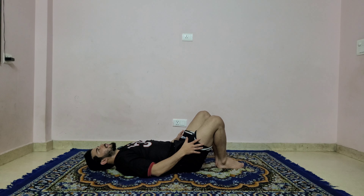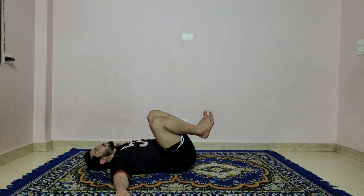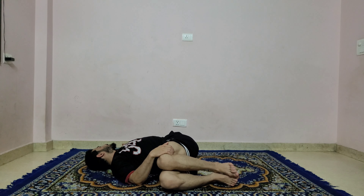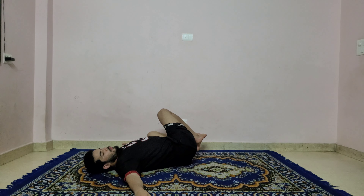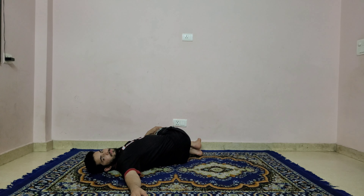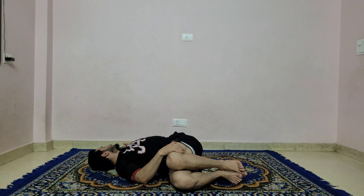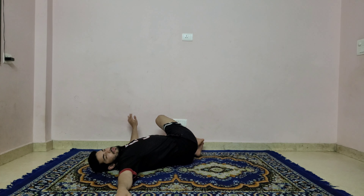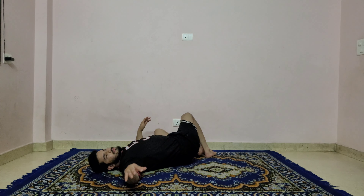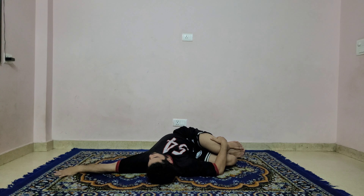Both knees come together, keep both hands to the sides. Lift your knees up and drop both knees to the right side, look to the left. Inhale, come back. Exhale, drop both knees left, look to the right — twist. Inhale, come back. Exhale, drop both knees right, look to the left. One more time — exhale, drop both knees right, look to the left and twist, hold there.